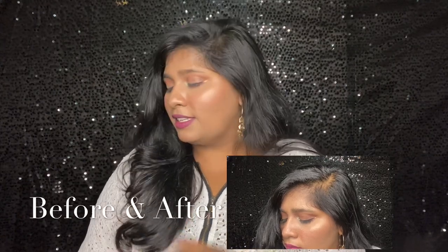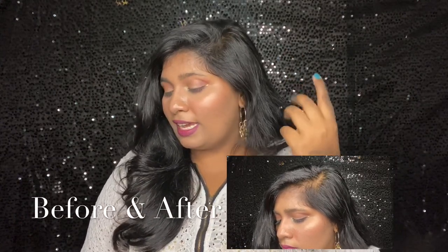This is the final result — this is how my hair gap looks like and my hair looks really thick.